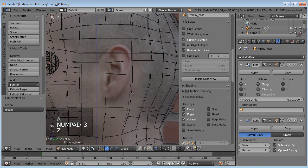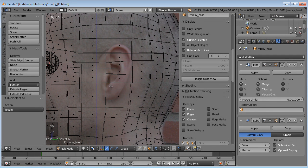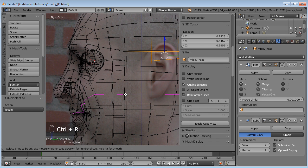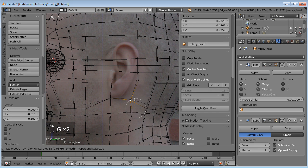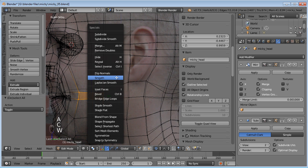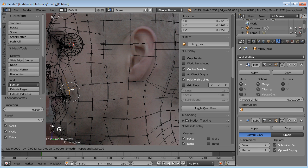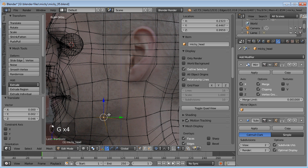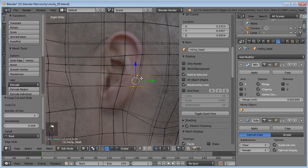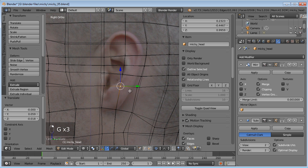Now we'll select the faces where the ear is going to go. We're not doing the whole ear itself, just where the base of the ear connects to the head. For the bottom, adding a loop would run around the mouth too and I don't want to muddy that, so I'll just modify these vertices and smooth them a little further apart. Then we'll add a loop right here so we have more vertices to work with for the base of the ear, and just kind of shape around that.